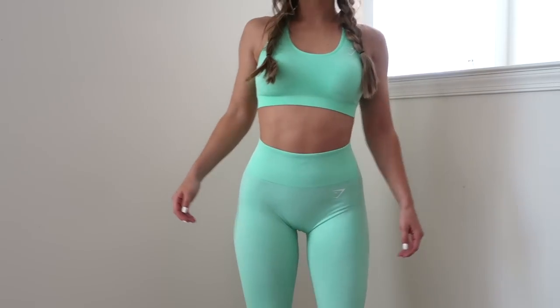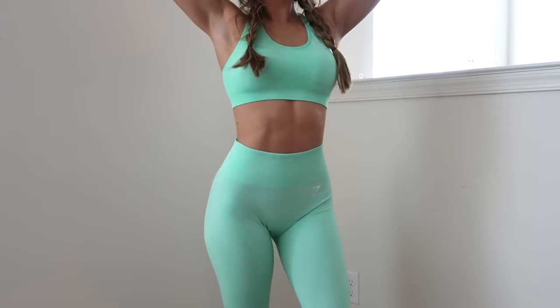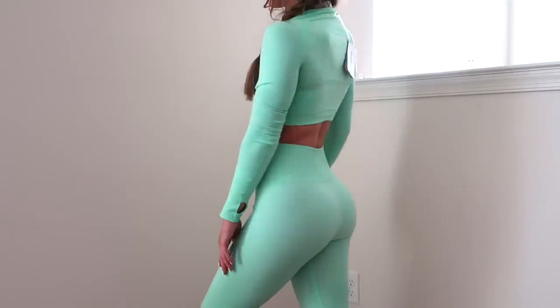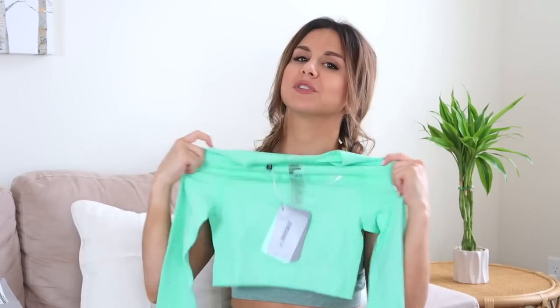I actually did already buy this about a month and a half ago — I reordered it during the sale. I got it in a small this time; before I had a medium and didn't really like how it fit. The pistachio color — oh my god — your girl loves bright colors. I literally got a long sleeve top for every collection I could find. Got the long sleeve pistachio — oh, the stretch!